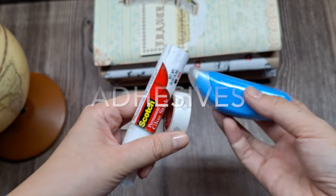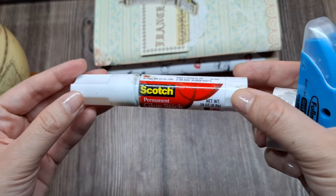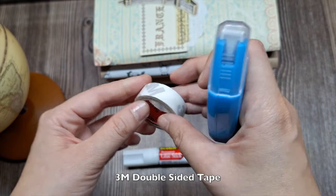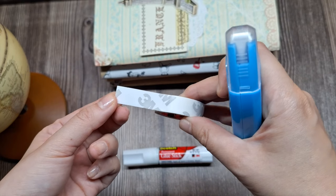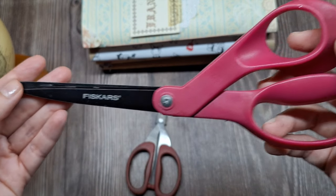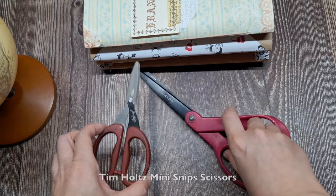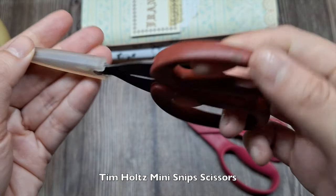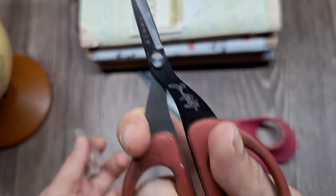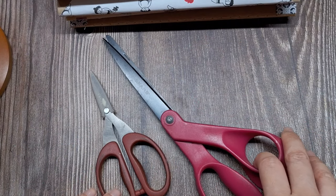Next, you will need glue and adhesive runners or tapes to adhere your ephemera and photos to the pages. I like using the Scotch permanent glue stick to adhere paper ephemera securely and the 3M double-sided tape for photos. Lastly, a good pair of scissors is essential. I have two pairs dedicated to scrapbooking — one is an 8-inch Fiskars nonstick scissors for cutting large papers and materials, and the other is the Tim Holtz mini-snip scissors, which is excellent for fussy cutting or intricate details around embellishments and photos. Having the right tools and adhesives makes the scrapbooking process smoother and ensures your cherished travel memories stay intact for years to come.